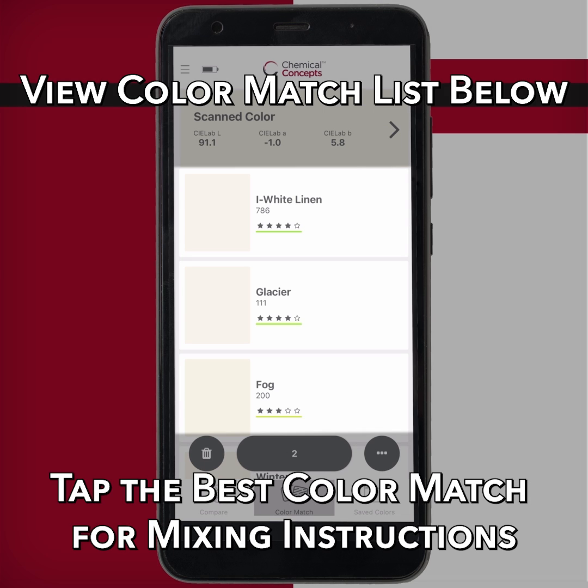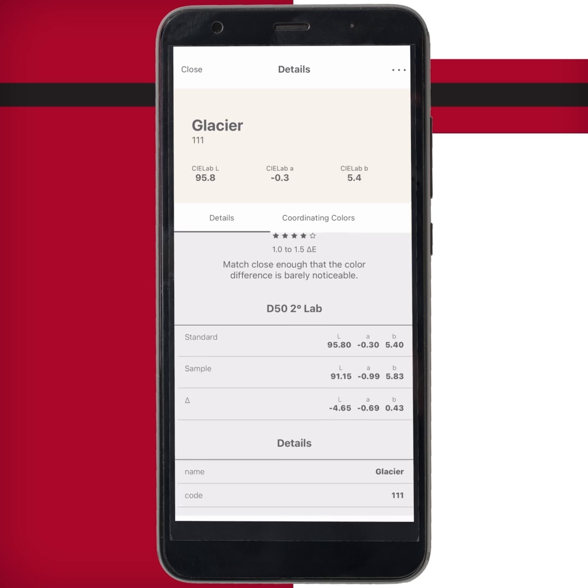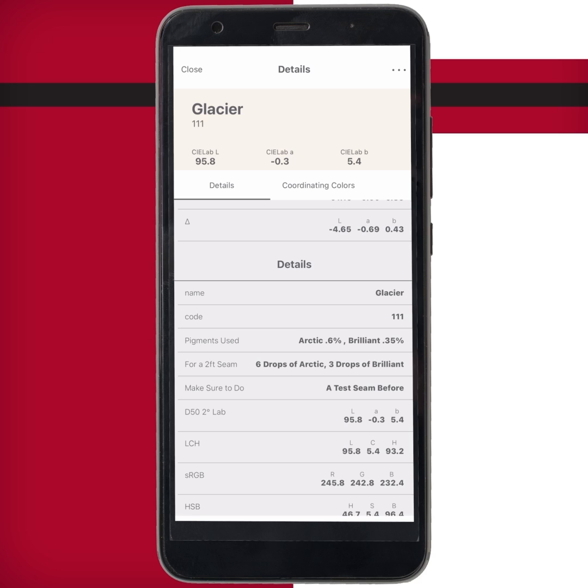After scanning, select your color and do a visual check to ensure a good match. View the results and follow the instructions listed. Now you're ready to get gluing and pull your seam.